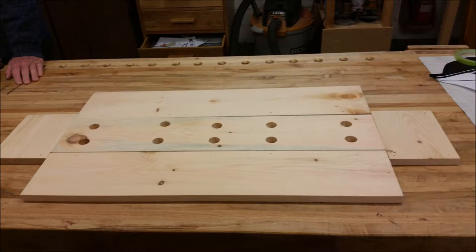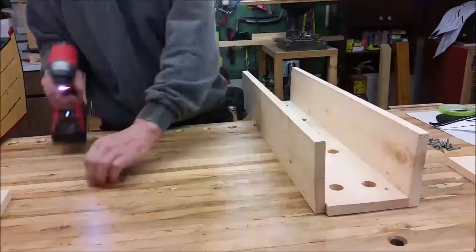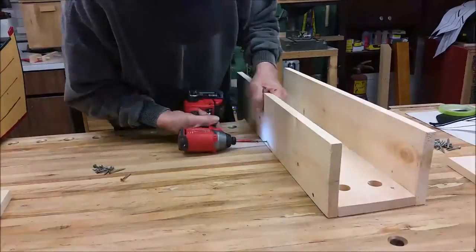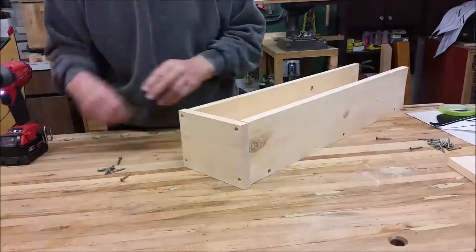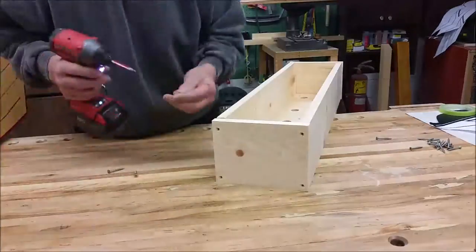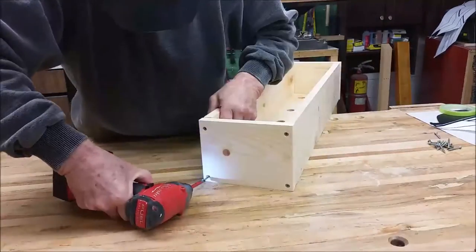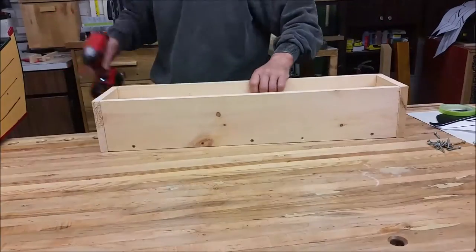Wayne is now assembling the flower box, which has been pre-cut according to the plan, pre-drilled and countersunk in order to make it go more easily. Both sides attach to the bottom, and we'll put a couple of screws in just to hold it.